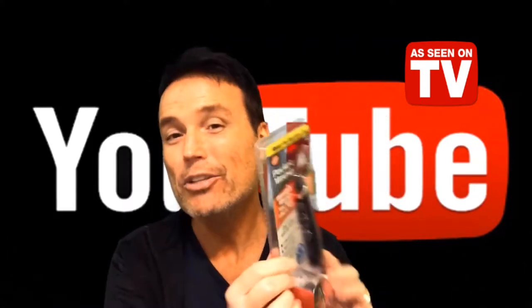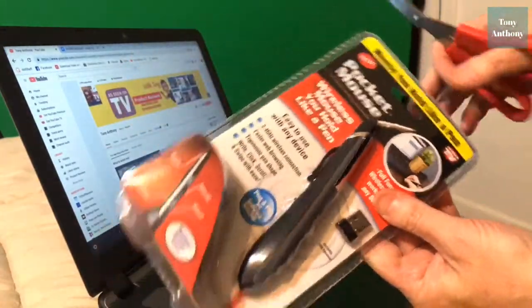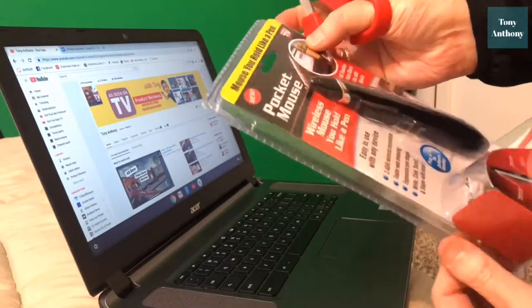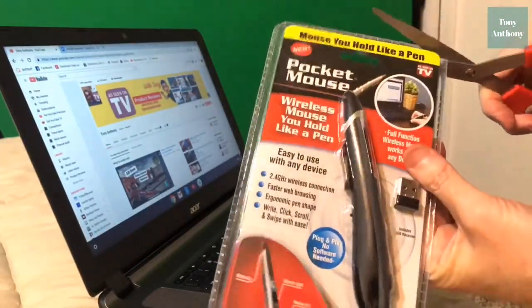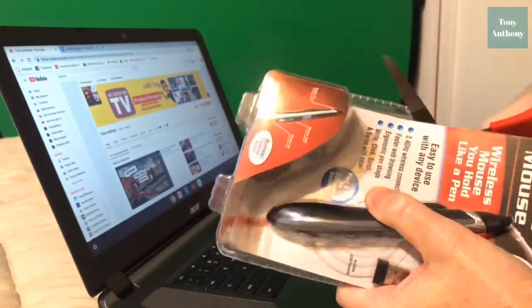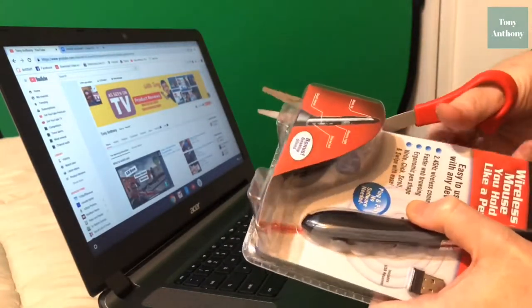The coolest feature I forgot to mention is it comes with its own desktop stand. I can tell you already this has got that really hard-to-cut-through plastic, so let me go get the jaws of life and cut this thing open. This is that really high-grade packaging plastic they use on items — I think they don't want people to shoplift, not sure exactly why they use this kind. This is the kind of box that will cut you open if you're not careful, so you might want to have some band-aids handy while opening this.